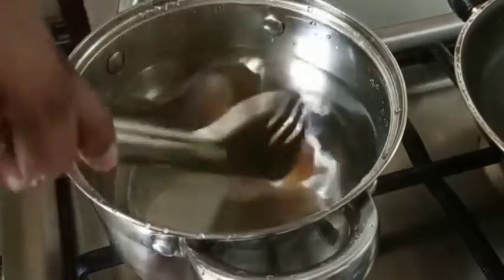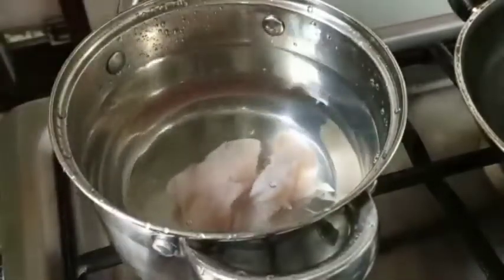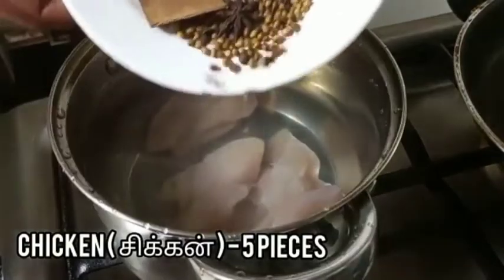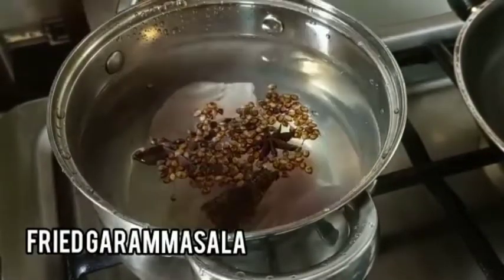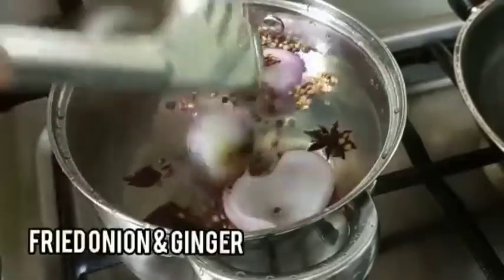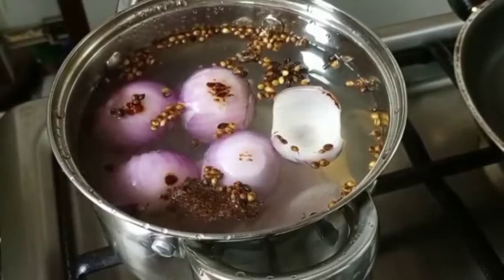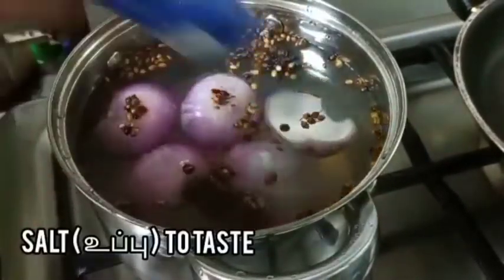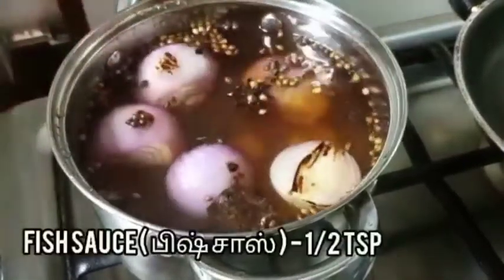Now in another pan add some water and then add the chicken and onion. Now let's add the fried garam masala, then the fried onion and ginger. Add some salt as much as required and add half a teaspoon of fish sauce.